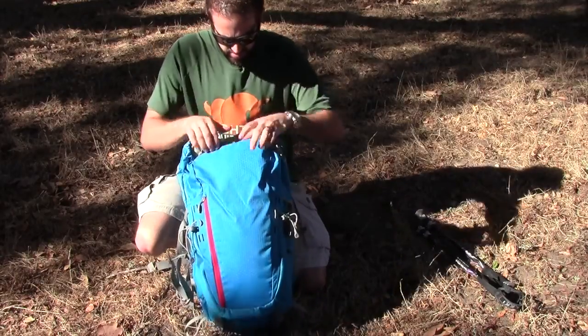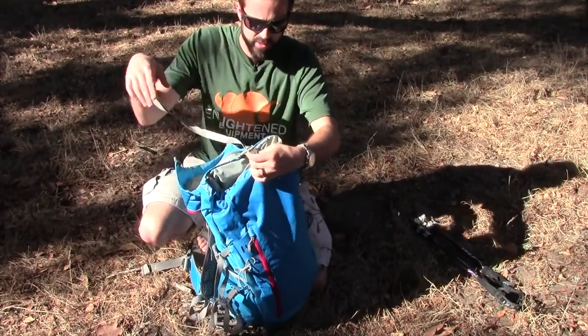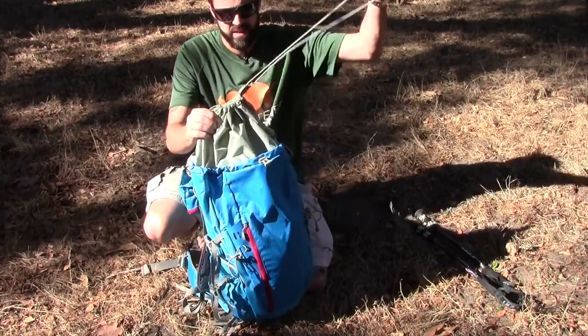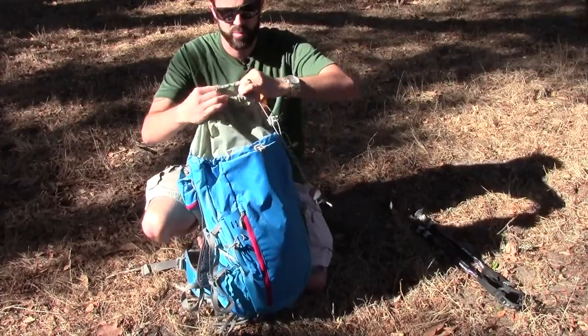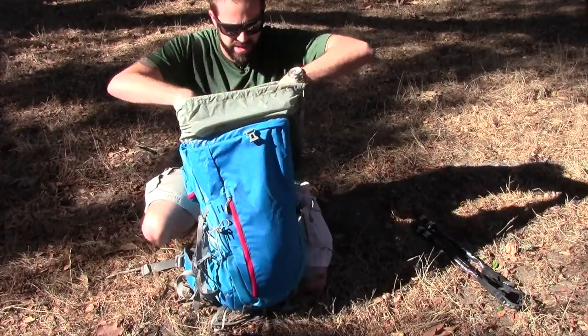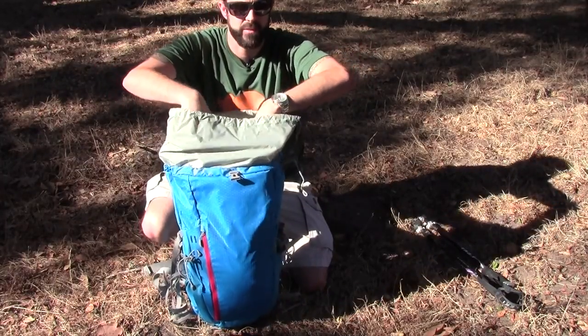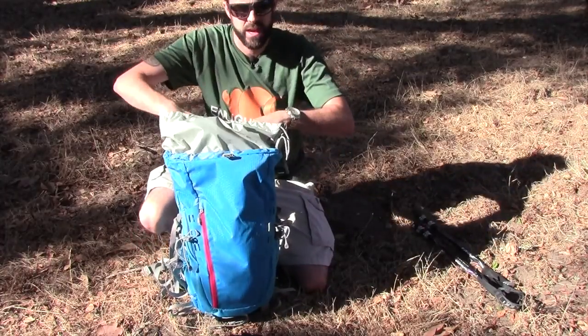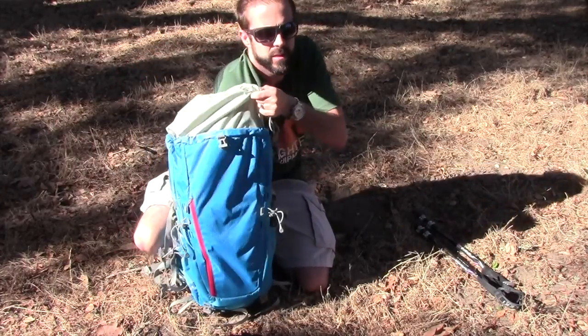You unbuckle the sides and you have a top lid compartment. This buckle opens, and that's how you can access the main section of the bag. This thing is huge — it fits my entire arm up to my shoulder if need be.